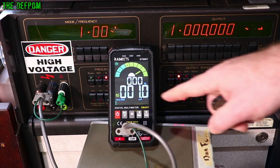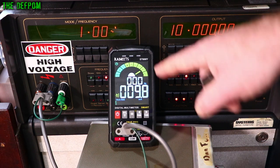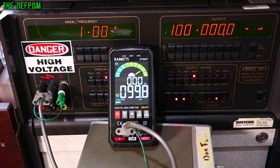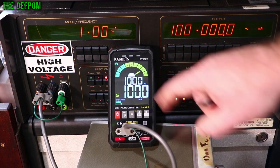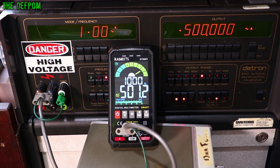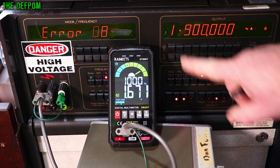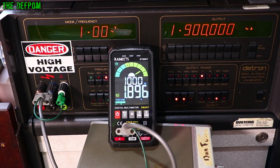Now doing 1mA AC: it's showing it but can't measure the frequency — probably not getting enough voltage for that. At 10mA: still can't measure frequency, and it's two counts out. At 100mA: two counts out but still can't measure the frequency. At 500mA towards the top of the lower range: 12 counts out, still can't measure frequency. At 1mA AC: one count out — pretty good. At 1.9mA: reading slightly high but pretty close. It's all within spec.